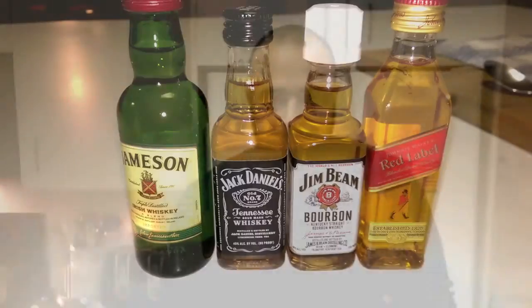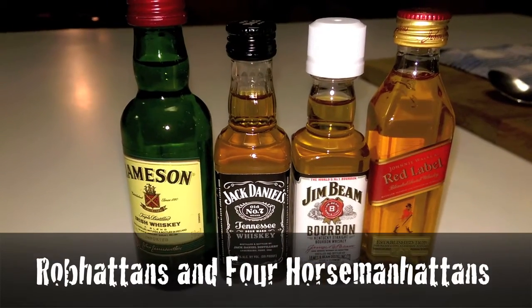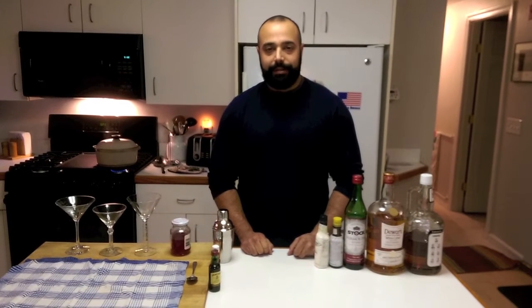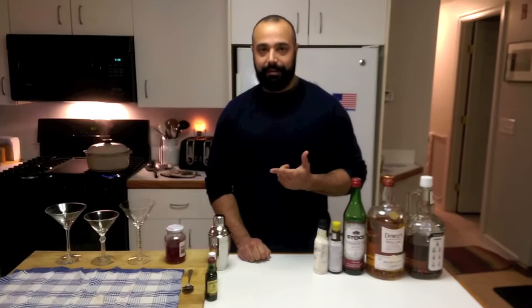Howdy YouTube. Let's make some Savage Cocktails. If you have any social bartending experience, there's two cocktails you absolutely should know. One is a Manhattan and the other is its sister, the Rob Roy.